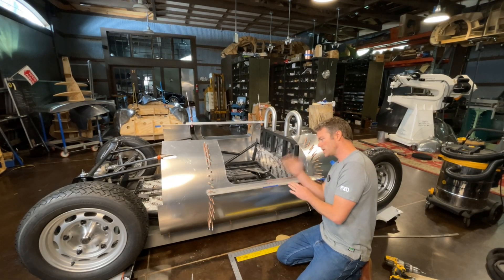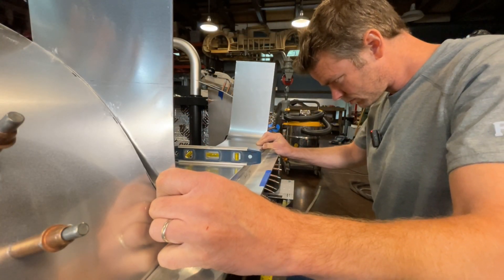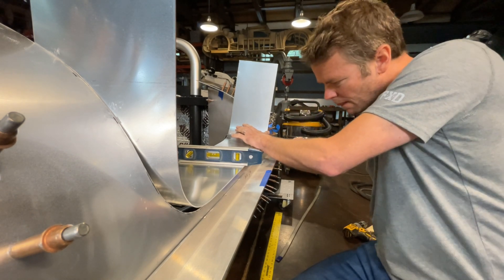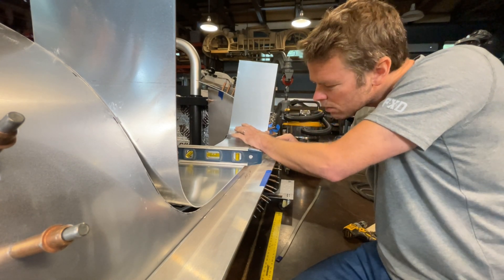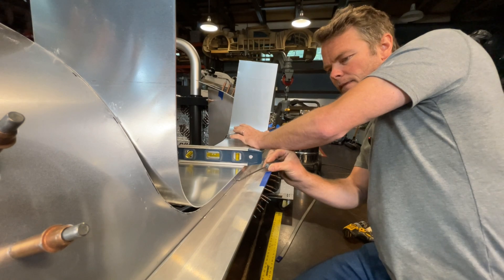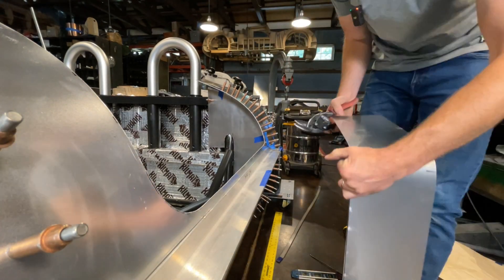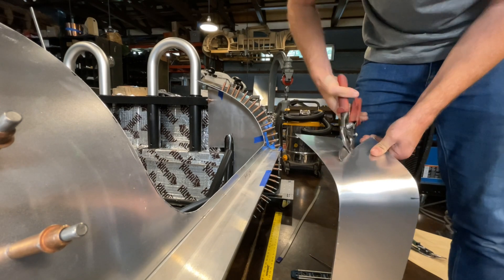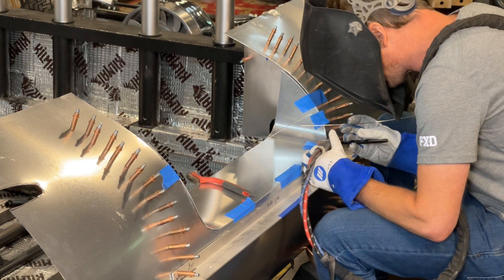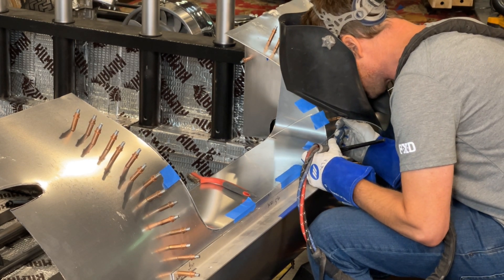I've got this brace on here to keep everything running nice and straight down the line. I'm going to give myself a mark where the transition begins on each side and I will just bend each of these up until it fits the opening. And I'm just going to go ahead and start tacking it — I don't want to put too much heat in here, just enough to get it to hold.